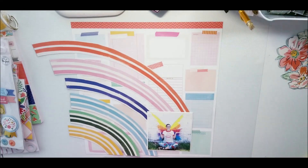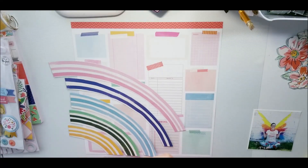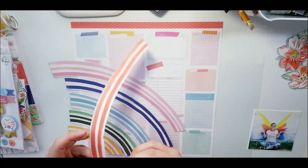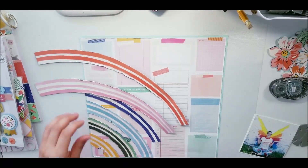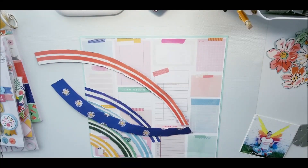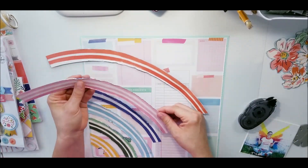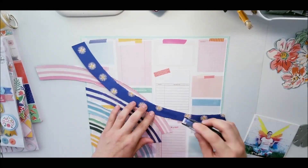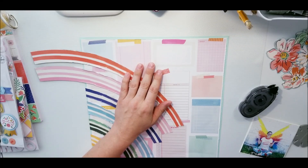I come in to finish the last few bits. I distress everything and cut out all of the white pieces I didn't want shown. I put most of it down off camera and then I'm showing you the last pieces. I wanted the photo down on the bottom and I made it look like the rainbow is coming out of my picture.